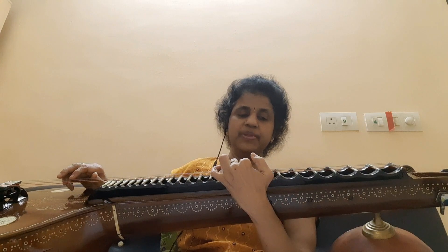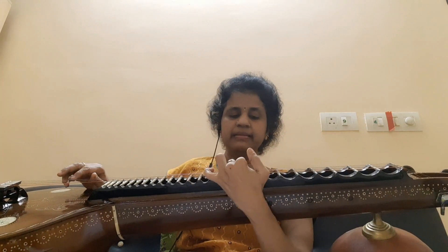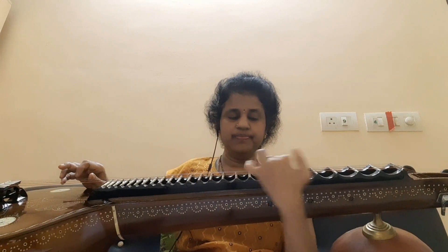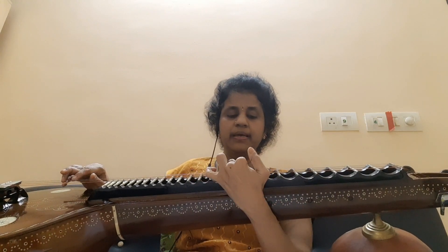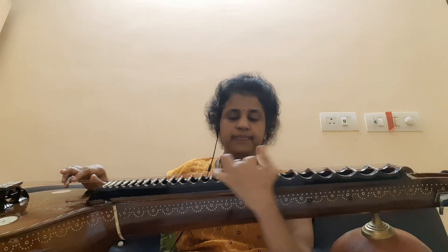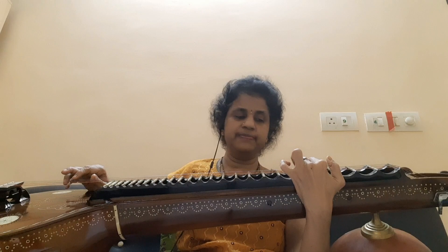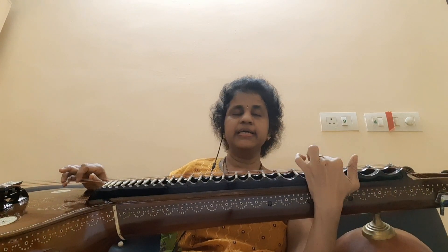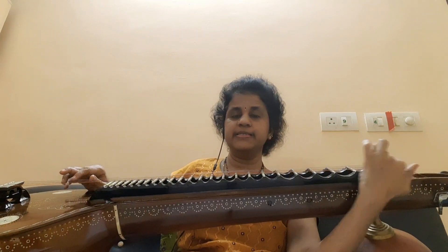Let us see the Pallavi. Dhani, Dabama, Dhani — Dabama is one pluck. Dhani, Dhamarasam, Dhamadharisa, Dhamadharasa.